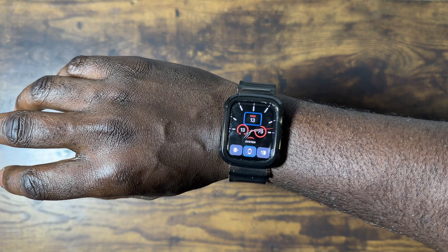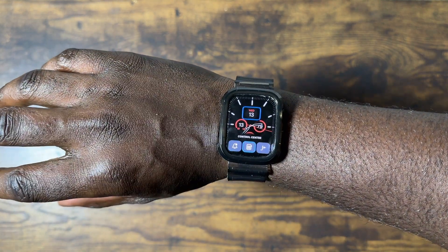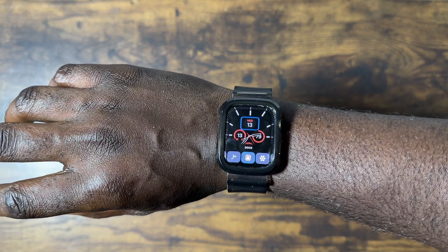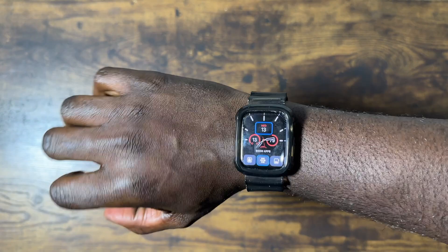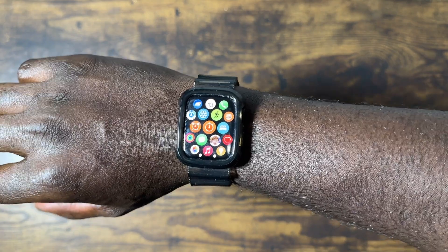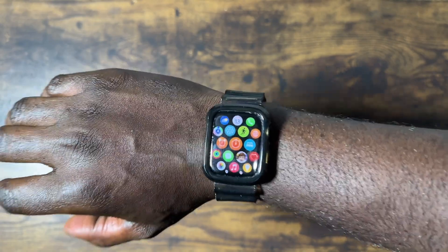If I tap, it goes to this. I clench and I tap — one tap to go forward, double tap to go backwards. Tap, tap, tap, double tap to go backwards, tap to go forward, and clench to select. I will say this works best if you have the list view on here, which we'll try to do.